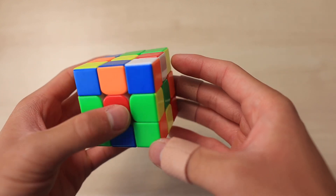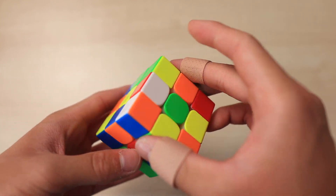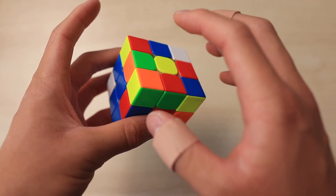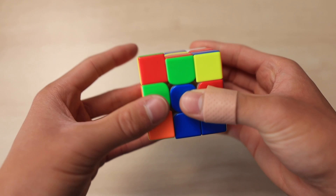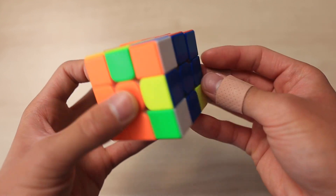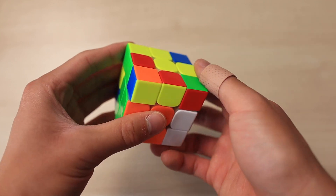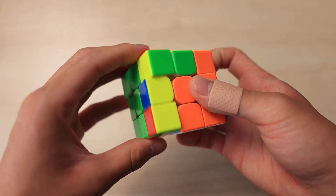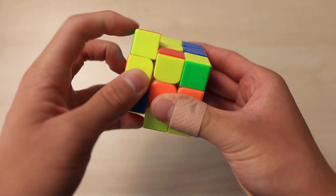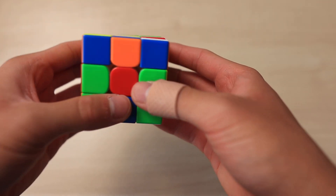Now for the third solve: the cross had two pieces already solved, plus another white piece, and you went R' U2 F R'. Then the first pair, green and orange, solved into the back left. Then the red and blue pair with a rotation and insert into the back. The next pair in the front right, then the last pair — the OLL went something like this — and then a Z-perm.